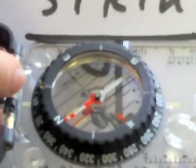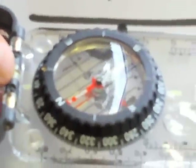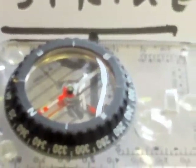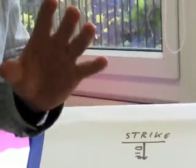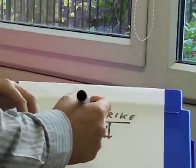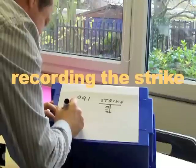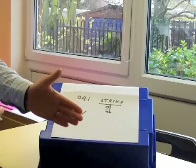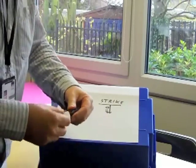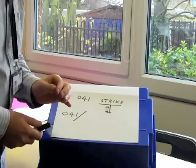We need to read off the number, either at this end where there's a little white line or at that end. We choose the one with the smallest number. You can see it's very close to 40 — in fact it is 41 degrees. So that's 41 degrees. Whenever we measure a strike, it's always as a three-figure number. So we write 41 and put a zero in front of it. Our strike is 041. We could have measured it as 221, but we always take the smaller number, and we always record it as a three-figure number.